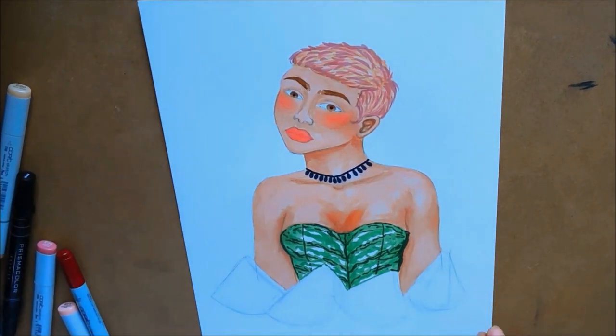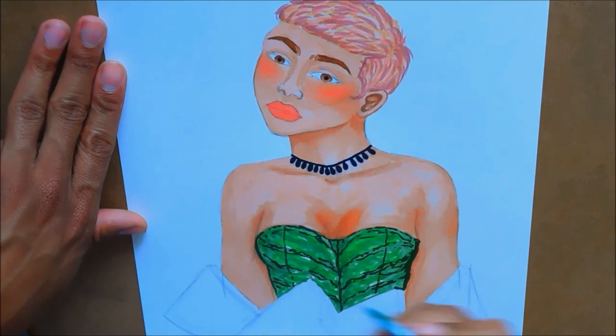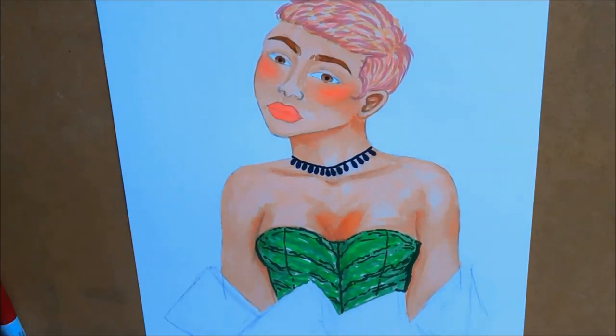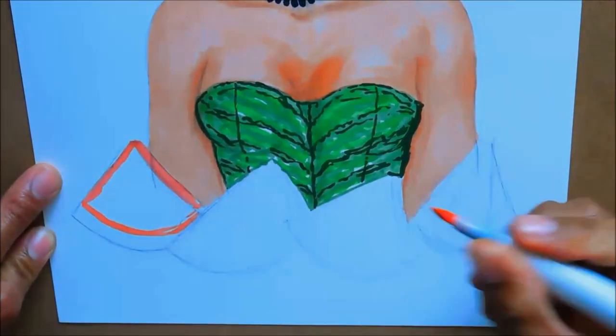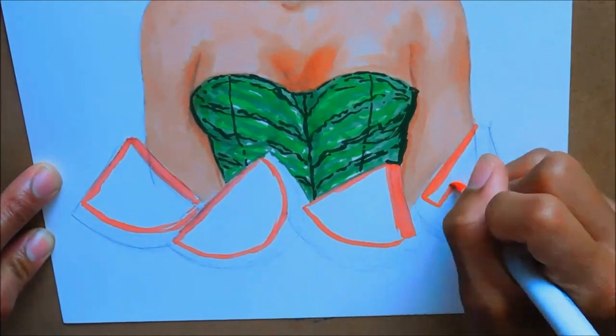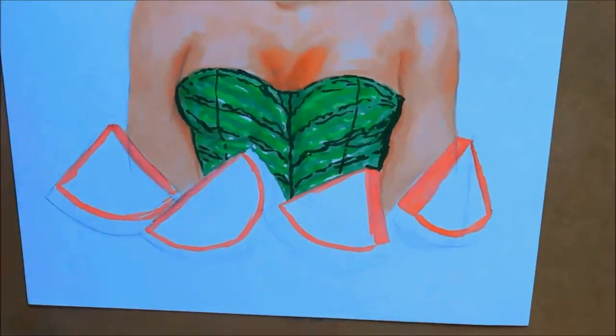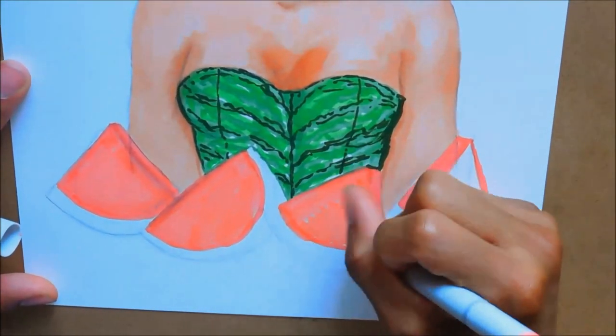I didn't really know what I wanted to do for her top, so I got inspired by the rind of a watermelon. It kind of went along nicely and I actually like this top a lot. For this illustration I wanted the top to not match the hair — I wanted to be more free with it.